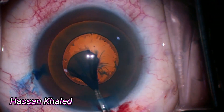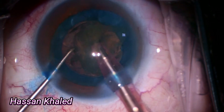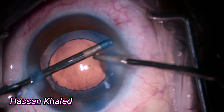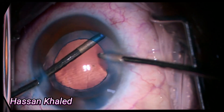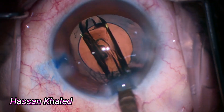Now removing the rhexis — you can also see the Purkinje image in the center of the capsulorrhexis. Then applying phacoemulsification as usual, followed by cortex removal, washing, and polishing the anterior capsule. It is very clear. Now it's time for implanting a single-piece hydrophobic IOL inside the capsular bag.